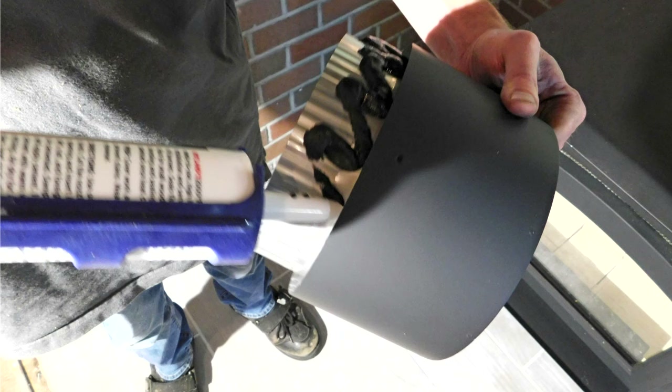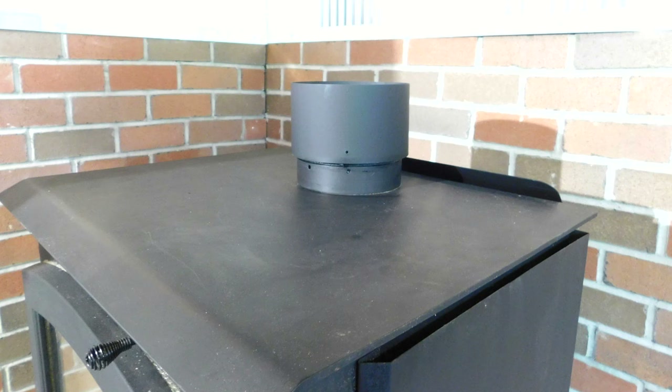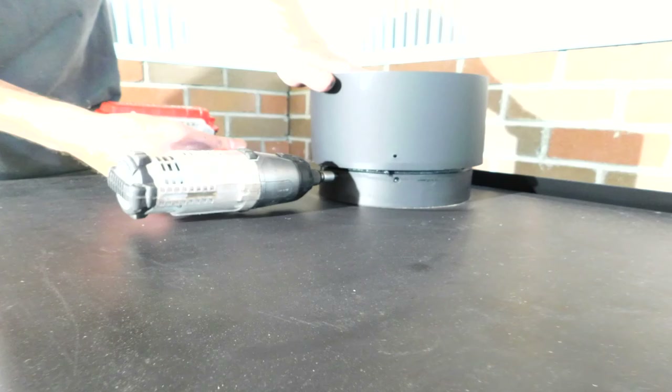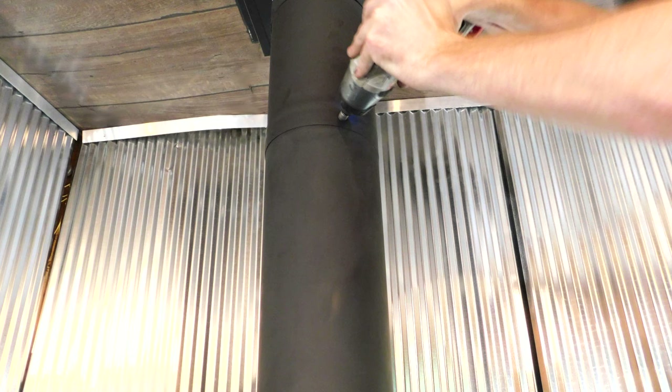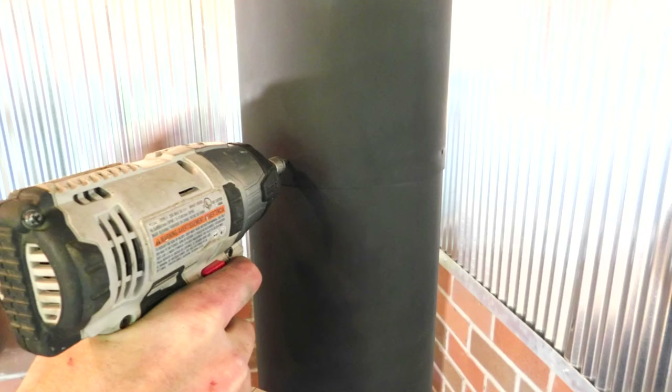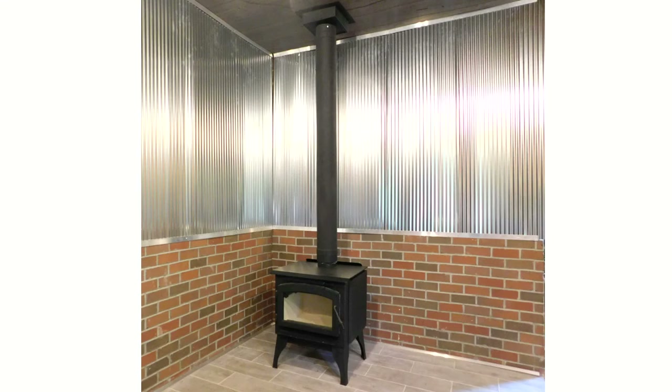Before installing the stove adapter, apply a healthy bead of furnace cement to the male end of the stove adapter. This will make sure the stove adapter has a good connection and seal to the wood stove. Connect the remaining sections of stove pipe to connect the Class A to double wall adapter down to the stove adapter. Make sure to use all the screws that are provided for each stove pipe connection.